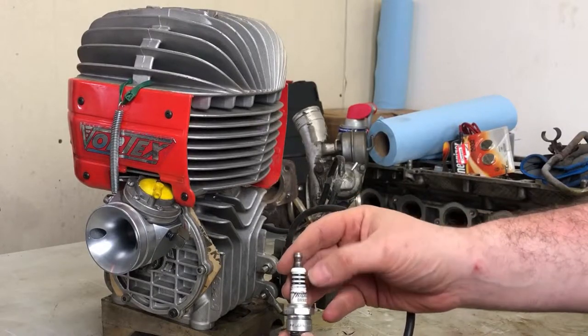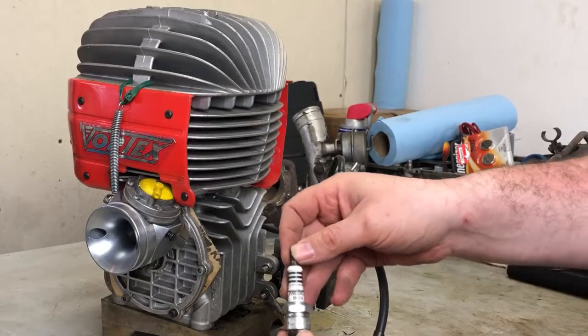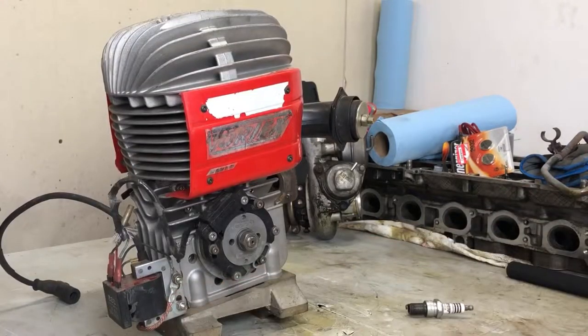Most plugs are resistor plugs. I haven't actually seen a B10EIX — which is what its designation would be without the R — and that's about it. There's not a lot more to them.